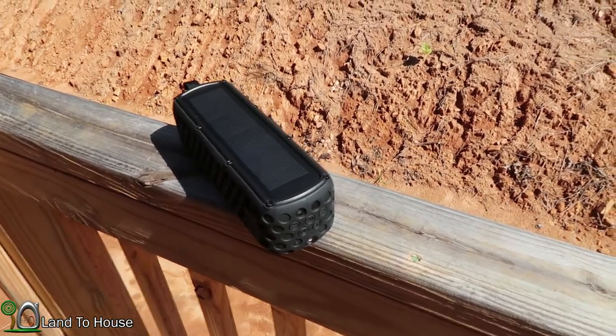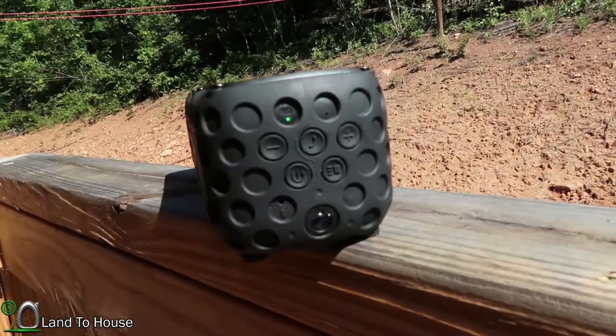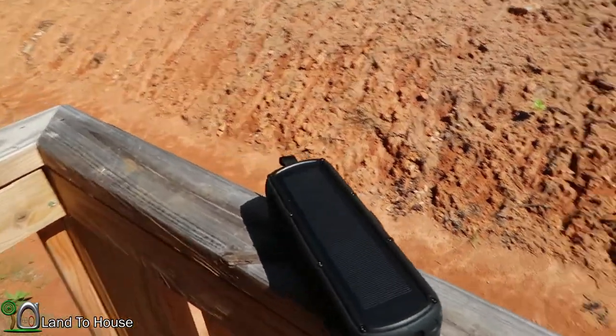When the unit is in the sun it will charge, and there is a little green light that indicates it is being charged — it may be hard to see but it's right there.